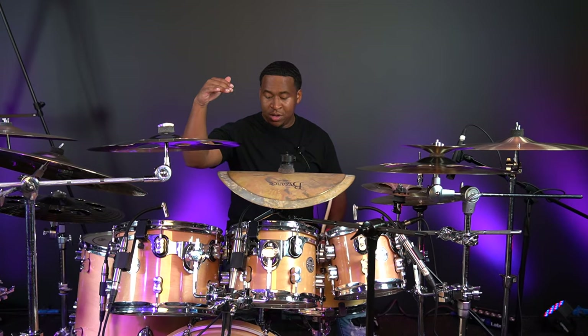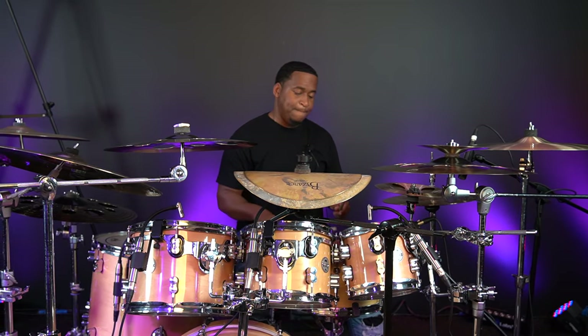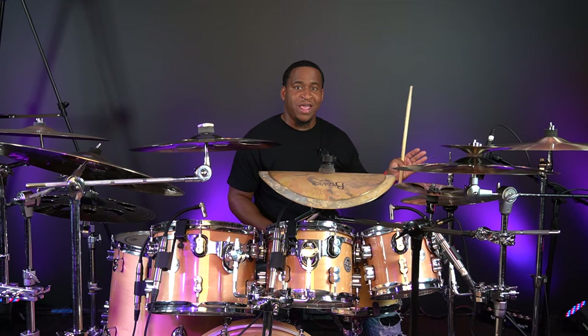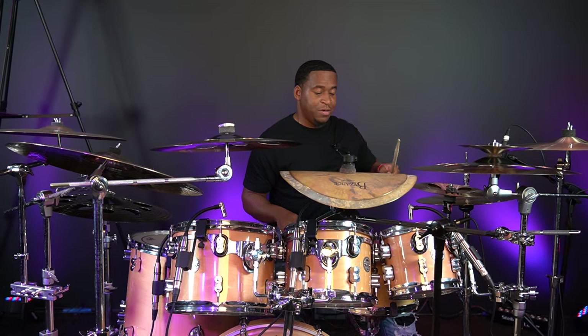With this one, every time you use your right hand in the pattern, you're going to use your right foot. I'm going to put my left hand on the hi-hat so you can hear the kick drum with the right hand.